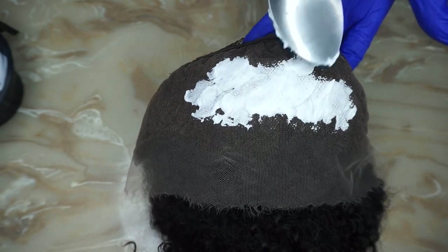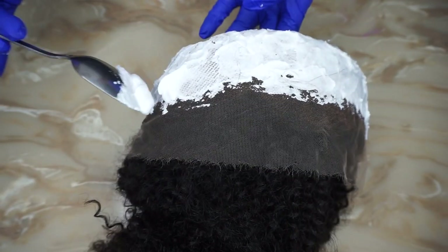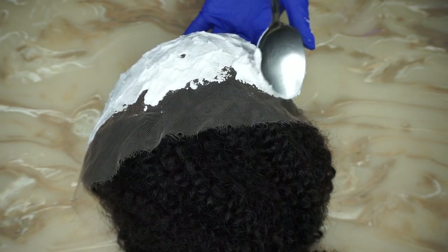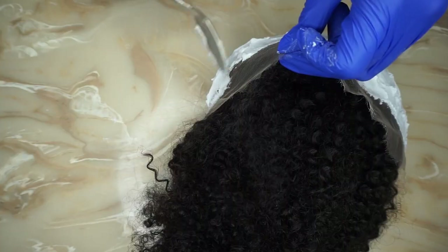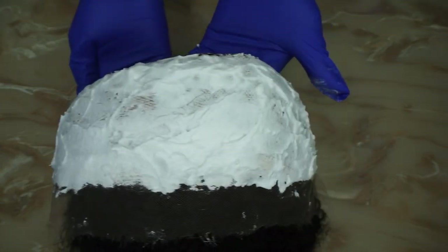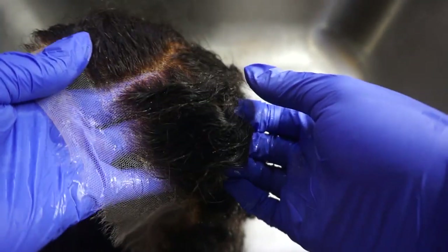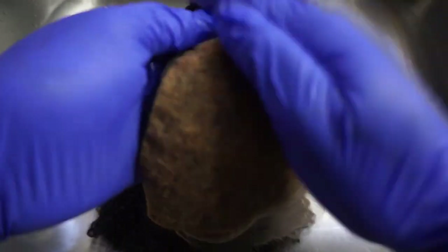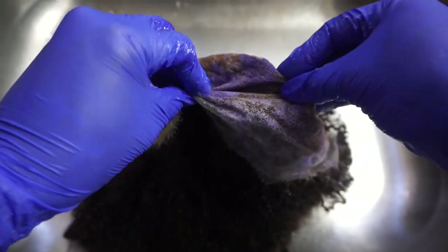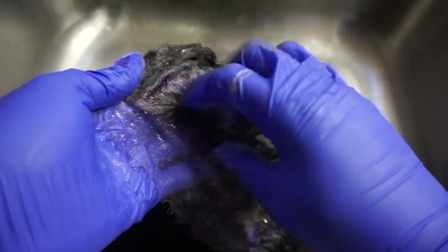I work my way to the back and then the front. Yes, she came pre-bleached, but the knots were still visible to me and I needed to reduce the visibility of the dark knots. After applying the bleach I let it sit for 20 minutes. You can see that the dark knots are not there anymore. To cancel out the brassy tone I'm using the Shimmer Lights shampoo — I rub it in and let it sit for 15 minutes or more.